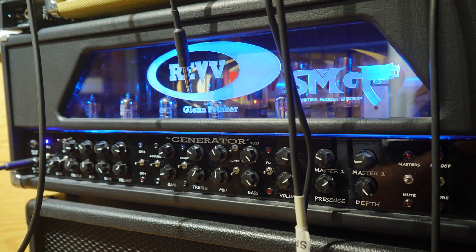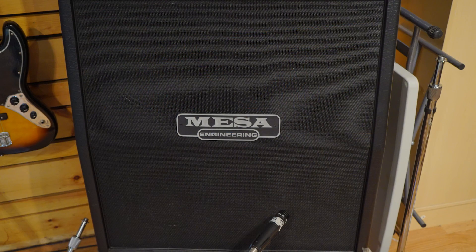I touched on this briefly during the Dynamount review and thought I could go a little more in depth for you guys. What we're going to work with here is my standard amp setup: a Rev Generator 120, a Mesa cabinet, and a single SM57. I just want to keep it basic here to demonstrate the principles involved.